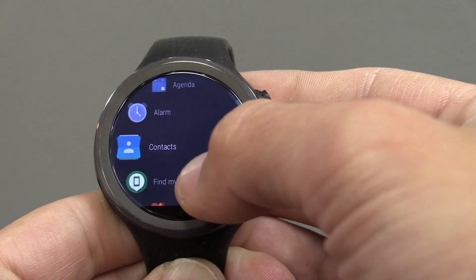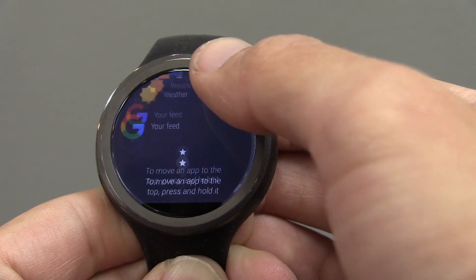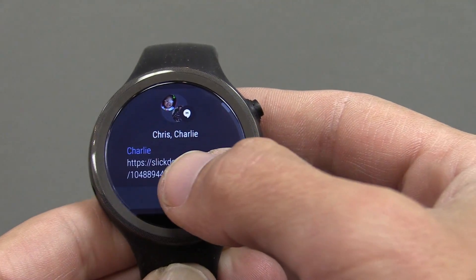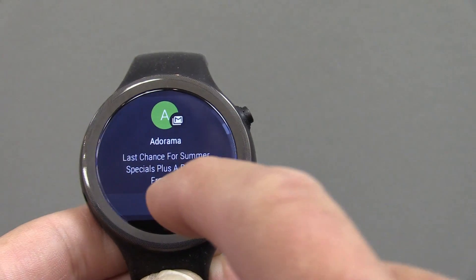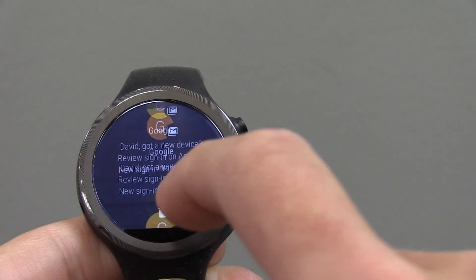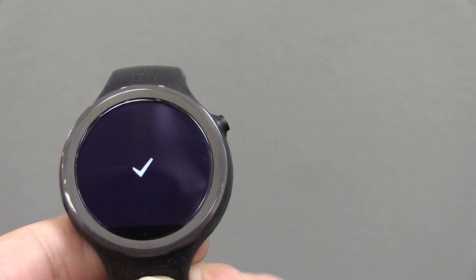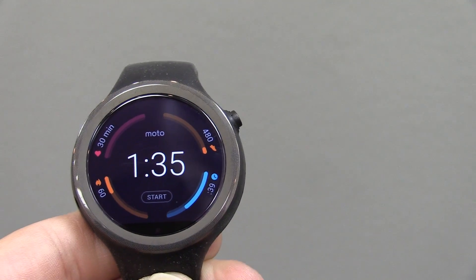The menu that you used to swipe to the right for is now activated from the button, and that's the new menu system — which is just really slick. The notifications have also been revamped, and you can see a little bar on the right showing which notification you're on. You can swipe them away or delete them that way. I really like that — it's a good improvement.